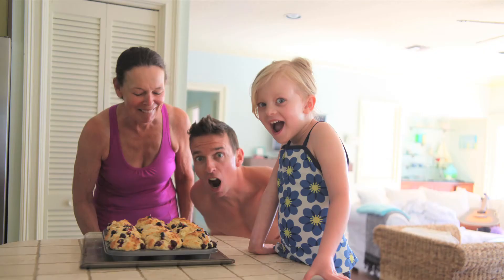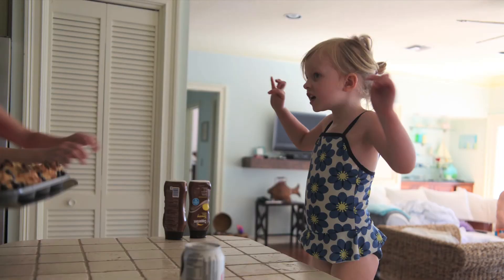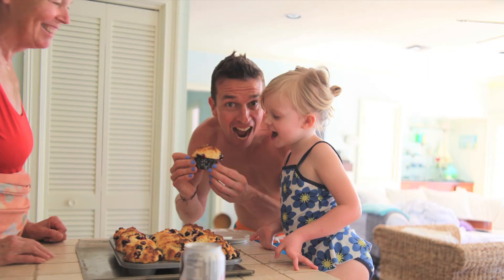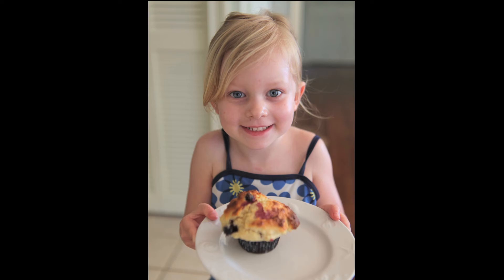Once golden brown, take out of the oven. Allow to cool and then eat. That's how you make blueberry cupcakes. I love baking with my Granny. Bye-bye.